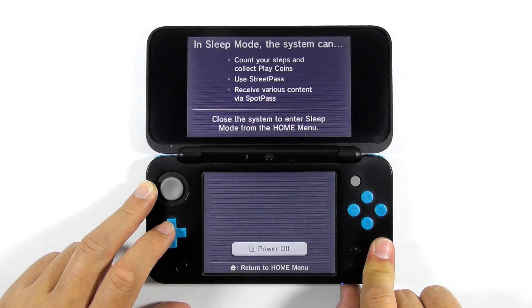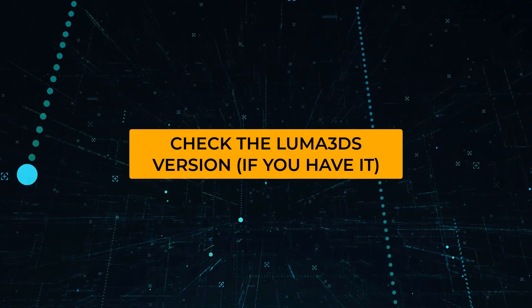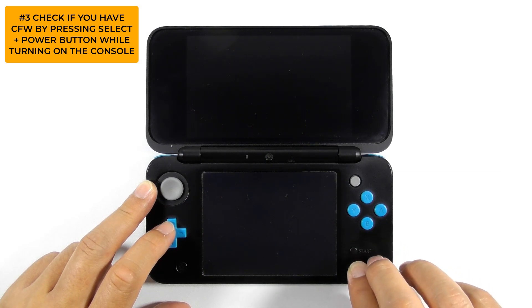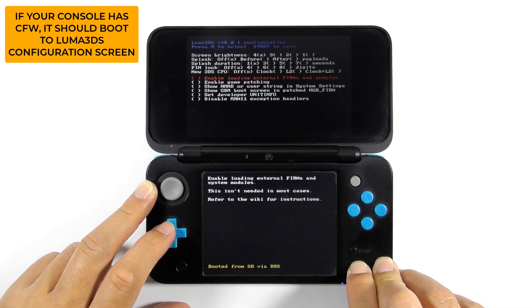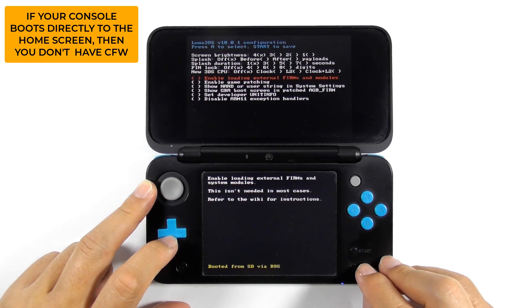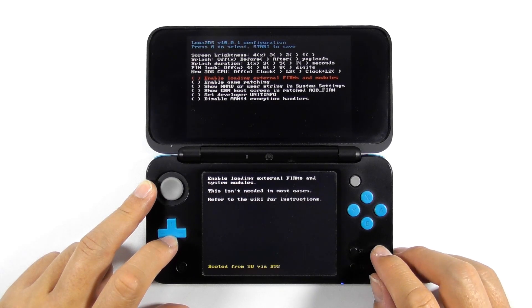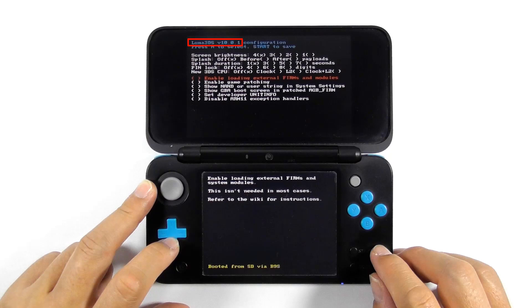Turn off the console. Now we will find out if the console has custom firmware. Press and hold the select button, then press the power button. If your console has custom firmware, you should see the Luma 3DS configuration screen. But if your console goes directly to the home screen, then you must first hack your console — use my video guide or go to 3ds.hacks.guide. If you have Luma 3DS version 8.0 or newer, you should be able to open the Rosalina menu. If you have version 7.1, go to 3ds.hacks.guide and do the updating B9S guide. If you have version 7.0.5 or older, follow the A9LH to B9S guide from the same site. See the link in the description below.